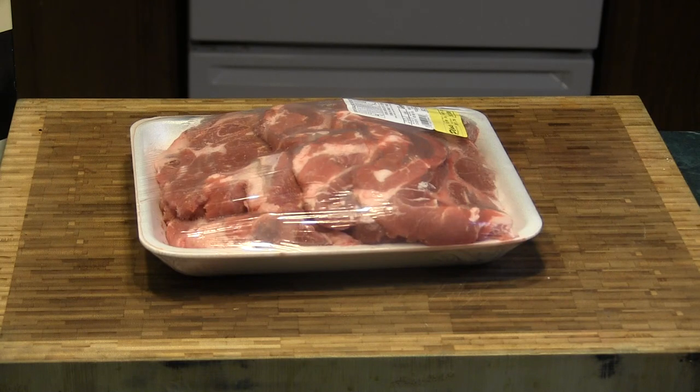Alright, we're going to fry up some pork steaks tonight. We're going to cook them slow. They're kind of thick so we're going to take it easy on them. We don't want to rush them. We don't want tough meat — we want tender and juicy. So we're going to put some flour, salt and pepper and cook them as slow as we can.